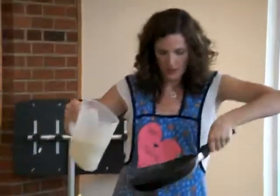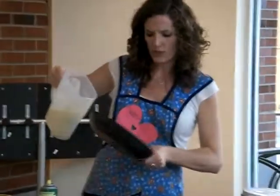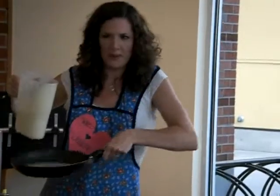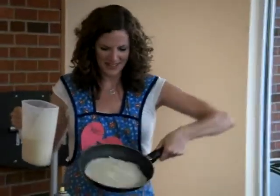Rotate in a circle, and sometimes if I see circles or if I see holes in my crepes, I don't like that, so I pour a little extra batter in it. Maybe you like holes in your crepes, but I don't want any holes in my crepes.